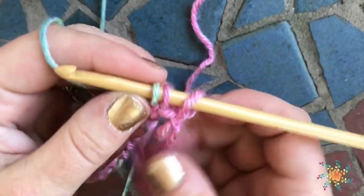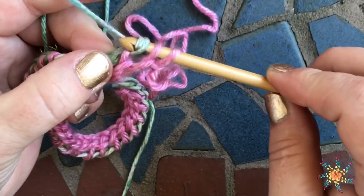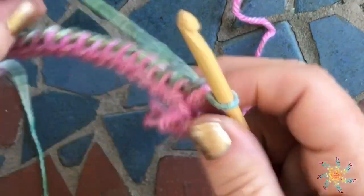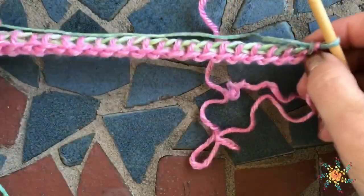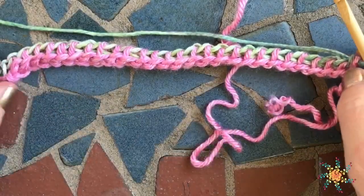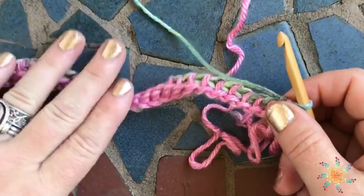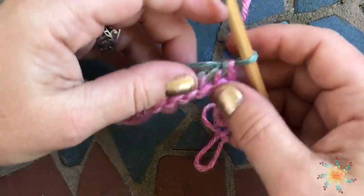Once you get to the end you're going to have a couple loops left — just keep working through those and pull through the last one. This one's going to be kind of loose, so just tug on that. For this pattern we're not going to flip it. This is what your first forward and reverse pass will look like — that's your foundation forward pass and foundation reverse pass.